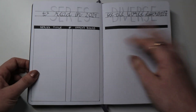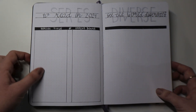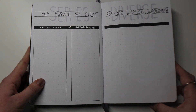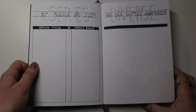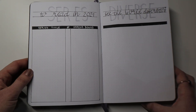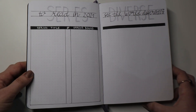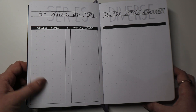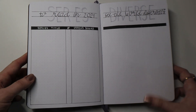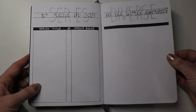Moving on, I have some series I would like to read in 2021. Looking at this, I realized one page might be a bit too small for all the series — I've started a lot of series in 2020 and haven't really finished many of them. So there are still many I'd like to finish in 2021, as well as start some new ones. I don't think they'll all fit, so I'm going to have to dedicate another page to that.